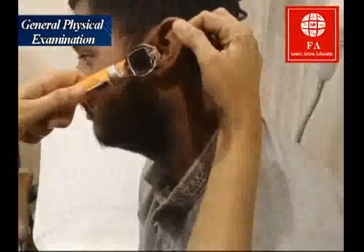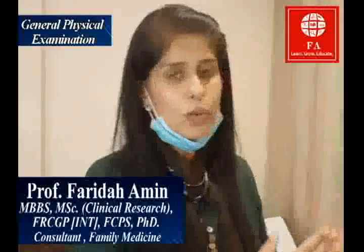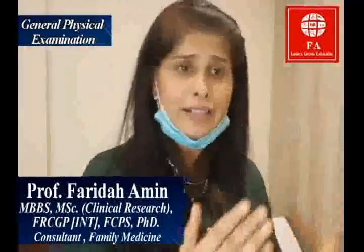For the left ear, I hold the otoscope in my left hand and repeat the procedure. With my right hand I pull the tragus — I pull the ear backwards and upwards — and I can see his tympanic membrane and the cone of light.